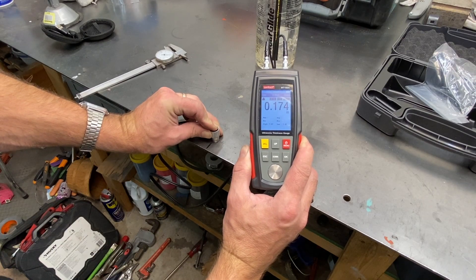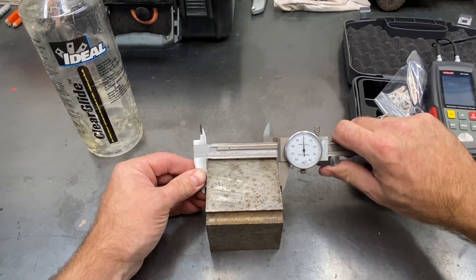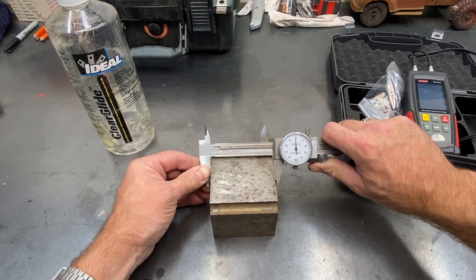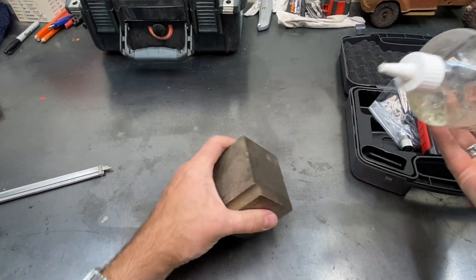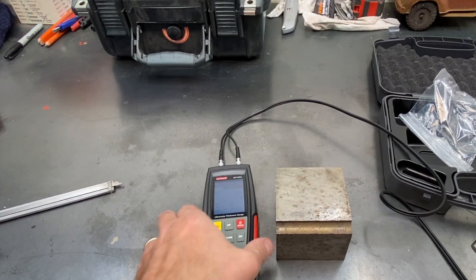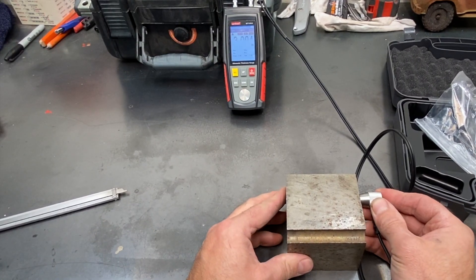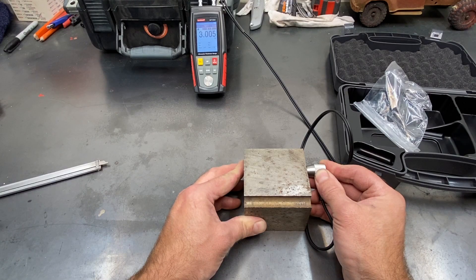Now let's check it on a big block of steel. It's reading about 2.999, just a thou under three inches. The gauge is showing three point oh five five, or three point oh oh five.